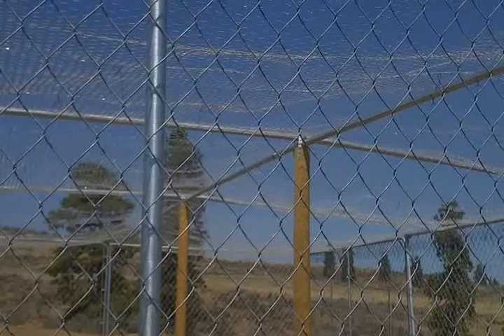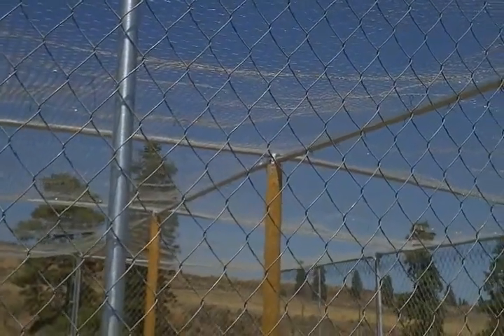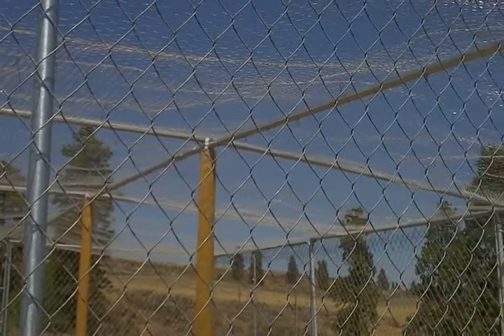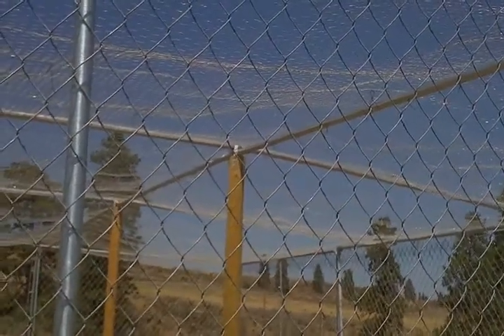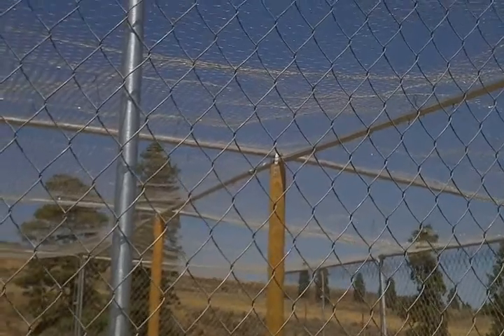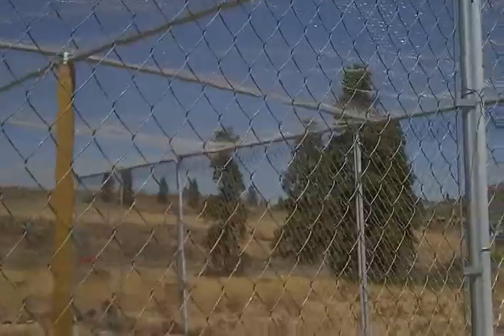On the inside, I don't know if you can see very well without going in there, but we went and bought some top rails off chain link fence and the end mounts for them, ran those across the top, and then covered it with chicken wire.